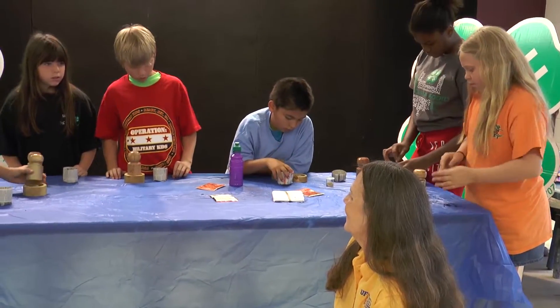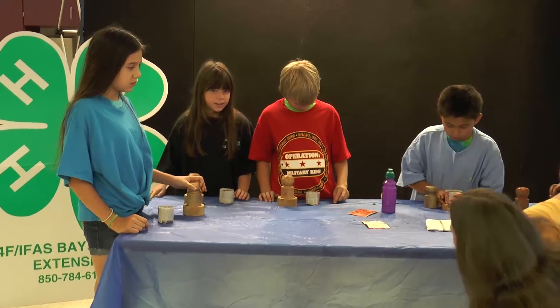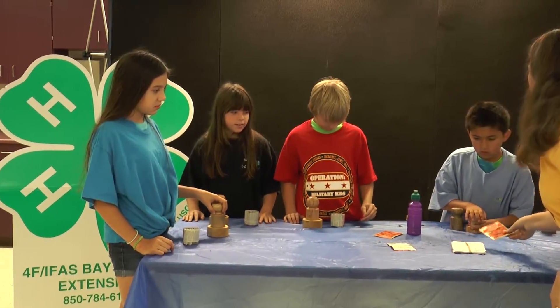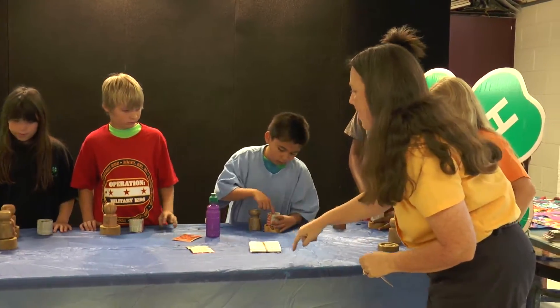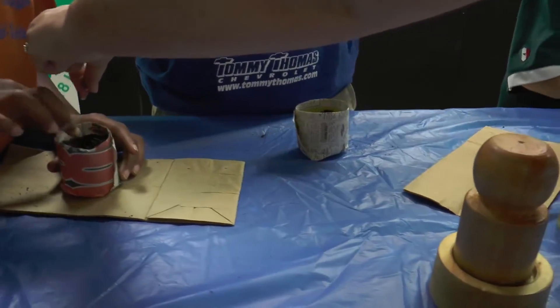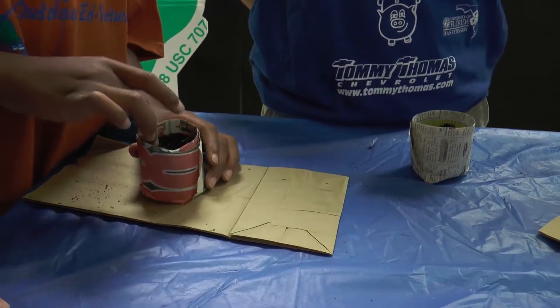So what do we need next? Before we get our water — seeds, that's right. To place your seeds, what you want to do is take your finger and make a hole right in the center. Now let's cover up those seeds.